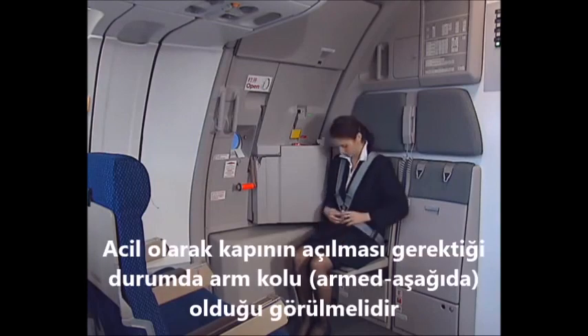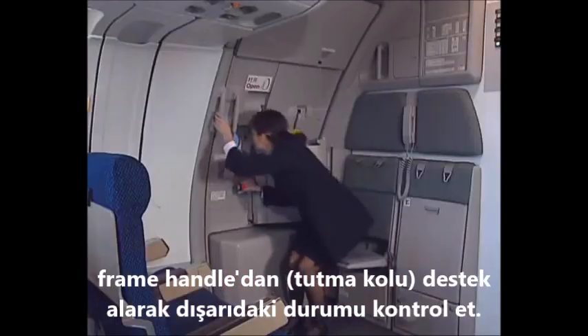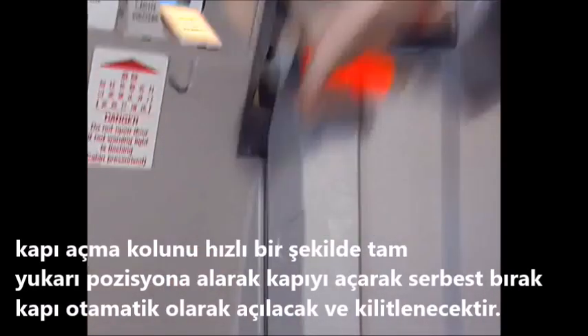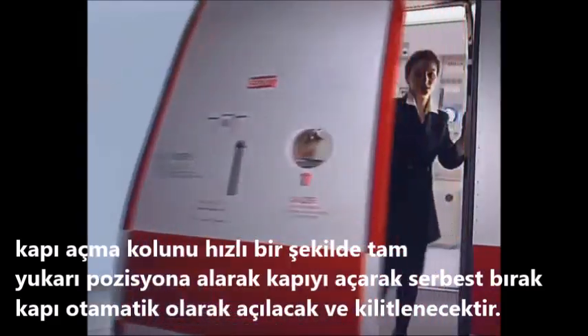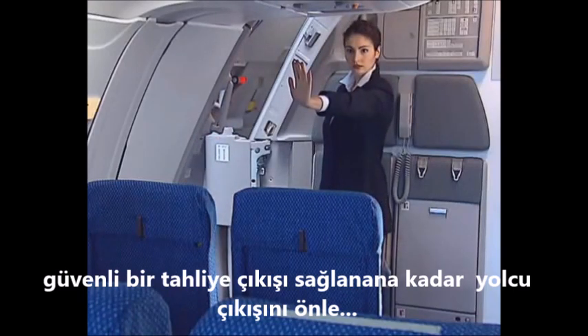In case of emergency opening, check that the arming lever is in the armed position. Hold the frame assist handle. Check the conditions outside. Pull the door control handle rapidly fully up and release it. Door opens and locks automatically. Protect the exit until safe for evacuation.